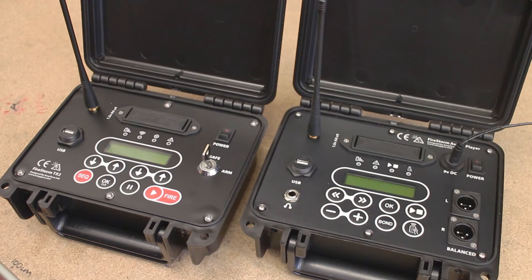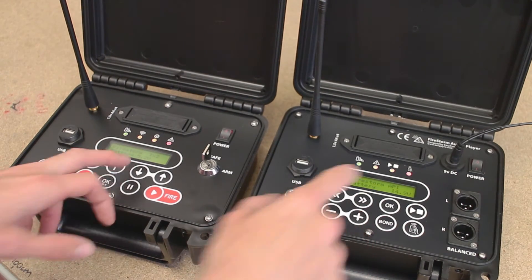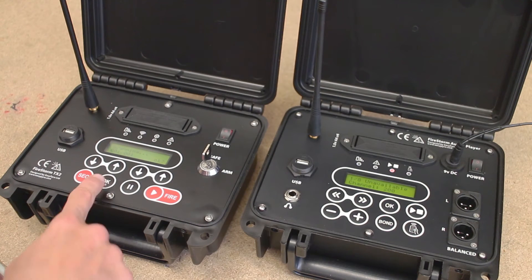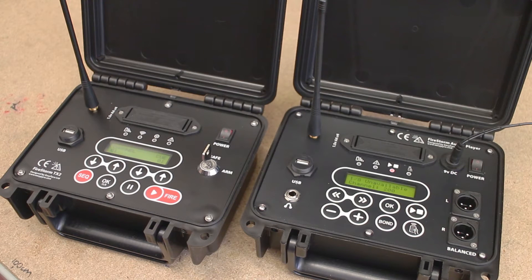The first thing we're going to do is turn both units on. You'll see they're both going to run through their boot up, you'll see the battery voltage to make sure everything's okay, and it'll just go to their home screen. The first thing I'm going to do to get these two units into a basic known state is clear them both down, because these have previously been bonded.